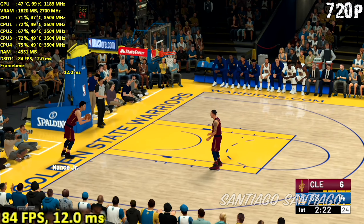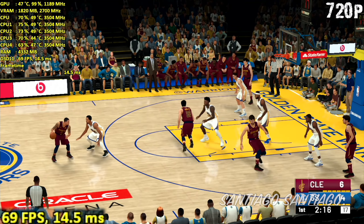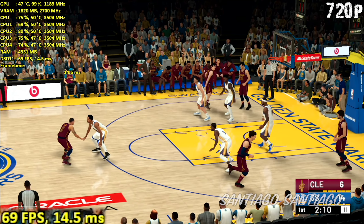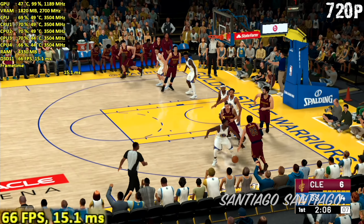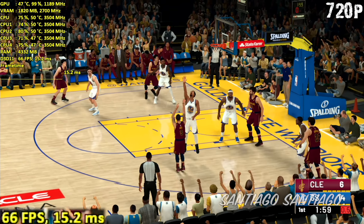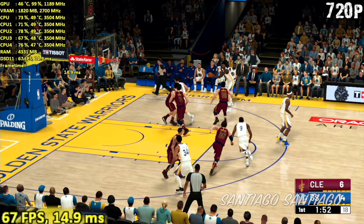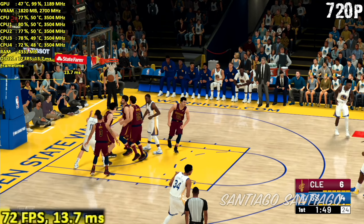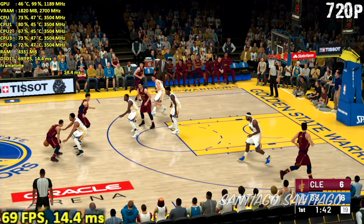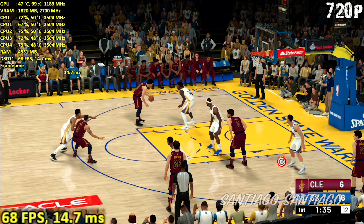The Warriors make changes: Jordan Bell checks in for Draymond Green, Iguodala for Kevin Durant, and Livingston for Steph Curry. The Cavaliers go with a different look: Harry Nance in for Tristan Thompson, Korver for Rodney Hood, Eddie Osman for J.R. Smith, and Hill for Sexton. Here is Hill over Livingston — misses off the right side. Warriors leading by eight. Bell passes to Thompson — and the lead is now double digits. Thompson's got seven points, and every pass they make seems to lead to a score — just great ball movement.